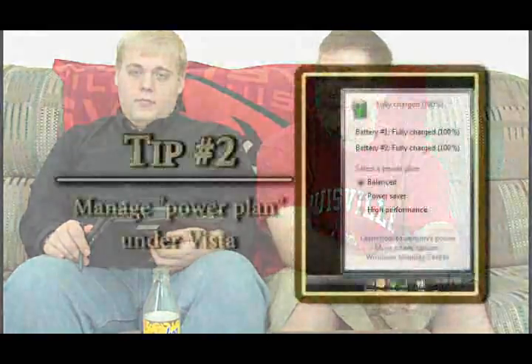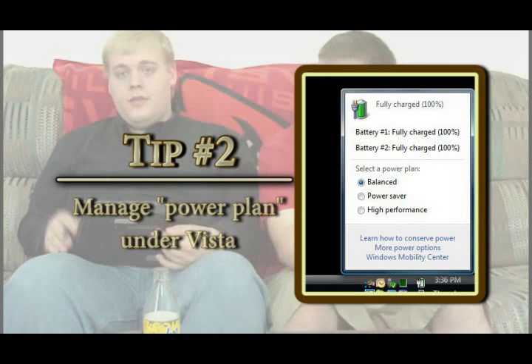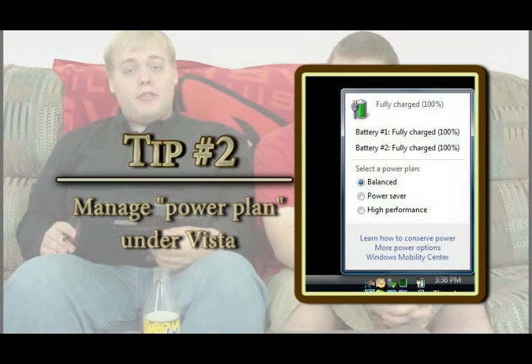There are a few general things that anyone can do that will help a great deal with battery life. In Vista, you have your power management icon in the taskbar — it looks like a battery when you click on it. You have three choices: Balanced, Power Saver, and High Performance. There could also be manufacturer-specific modes like HP SuperDuper Power Saver or Lenovo Ultra Battery Stretch Technology, but they are very self-descriptive — it's just the manufacturer putting their name on it.